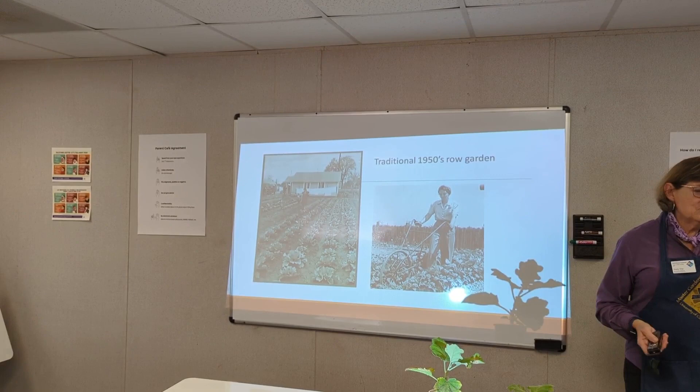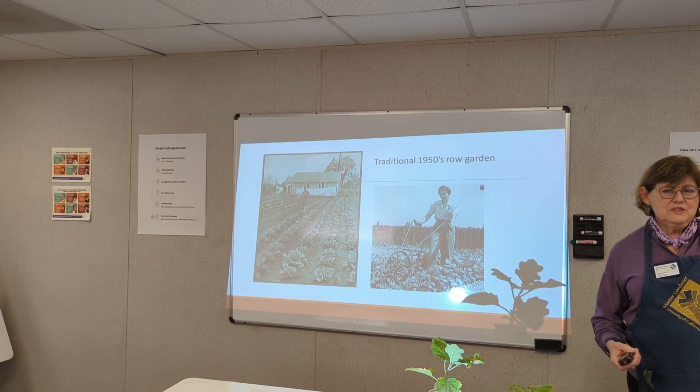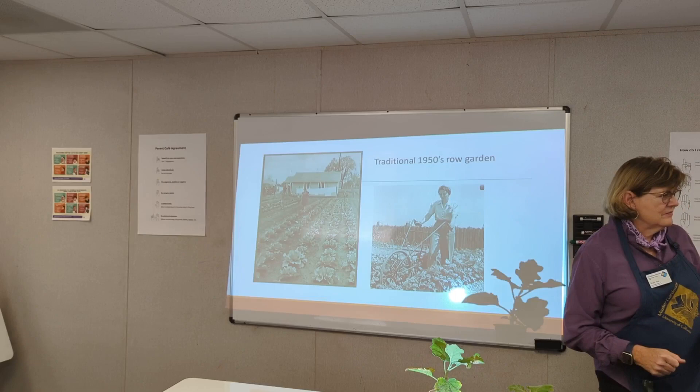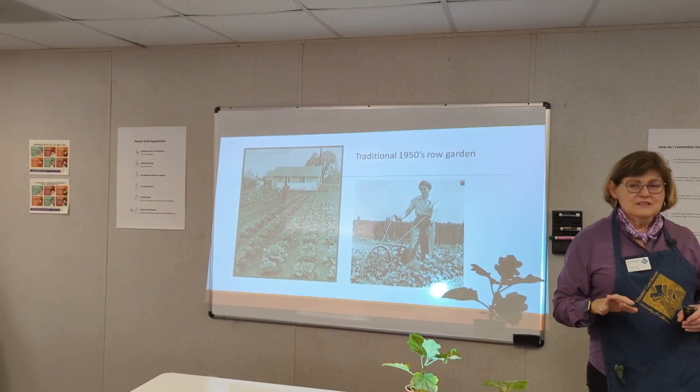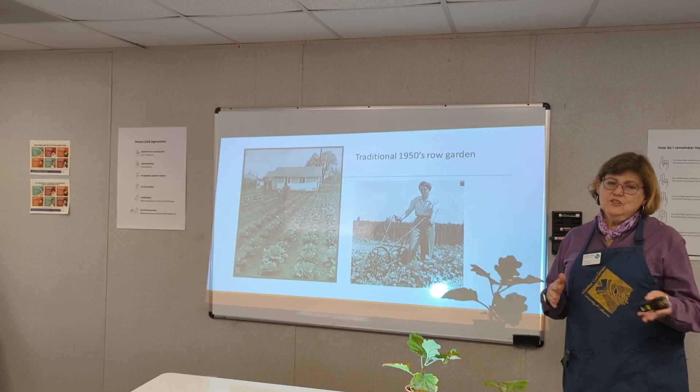This is beginning gardening. Gardening started with the Extension Service taking information given to farmers and applying it to homeowners. In the 1950s, they had these long rows with lots of space between them so you could drive your tractor through — and of course not every homeowner had a tractor. That's kind of being sarcastic, but that is the way the Extension Service presented it. This is the traditional way of gardening.